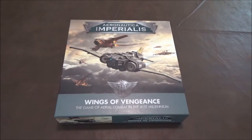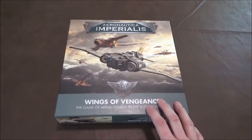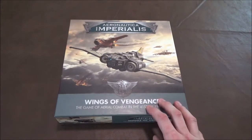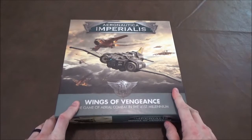Hey guys, we're back. This time we're taking a look at Aeronautica Imperialis from Games Workshop. I don't normally cover Games Workshop games on the channel. I do play Warhammer 40K and have since really early — second edition, probably before most of you watching were born. It's just not a hobby I cover much on the channel.